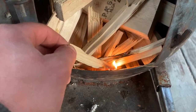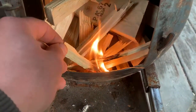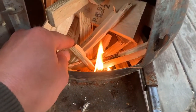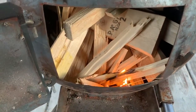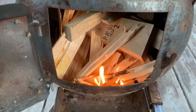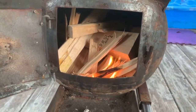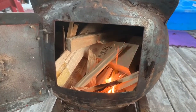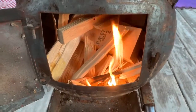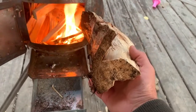Everybody knows the drier the wood, the easier to start lighting it. Once you get it lit and get some nice red coals going, it's actually best to stuff it all the way to the top with something very thick — maybe as thick as an arm.